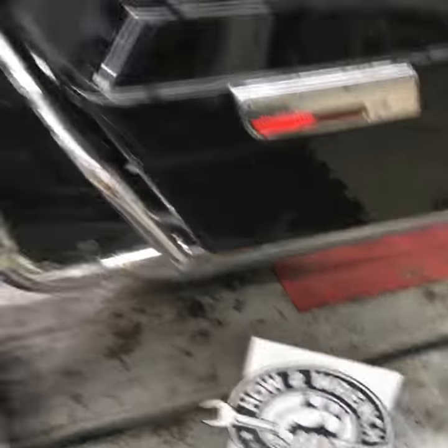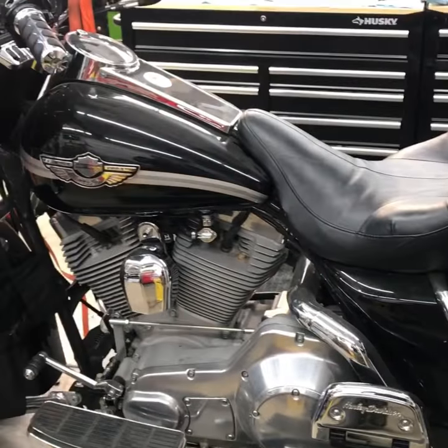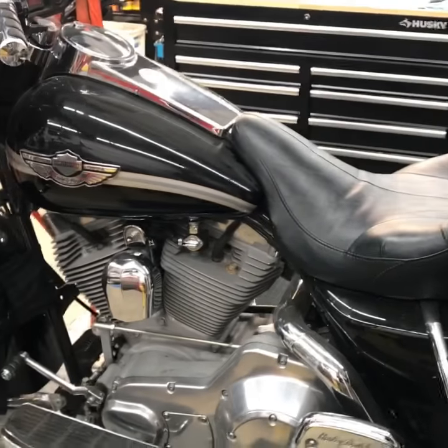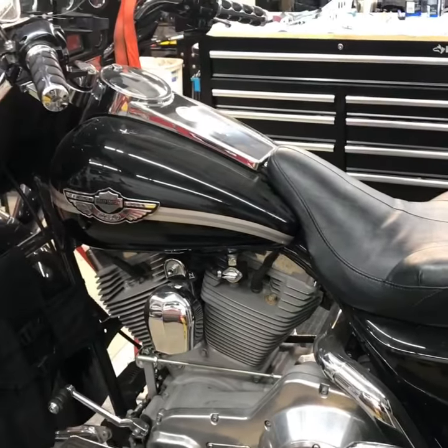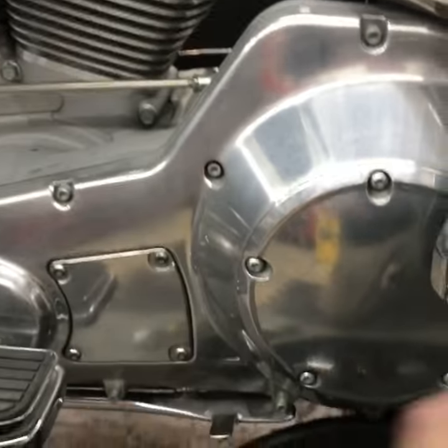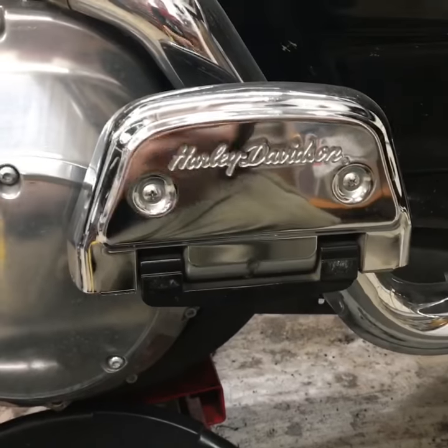Hey friends, it's HowToWrench.com and we are getting ready to change a rear drive belt on this '03 Electra Glide. This is my own personal bike, so this is my first time servicing it. And my mind is blown right now. Obviously I've got to take all these components off to get back to the belt.